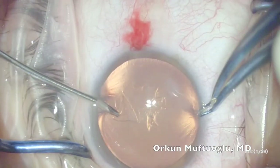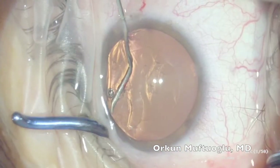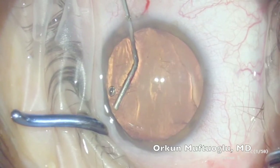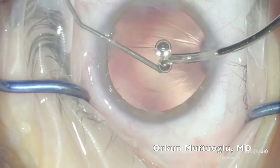Here we'll see the implantation of this IOL. After capsular access of 5mm and hydrodissection, lens material is emulsified followed by injection of a small amount of OVD in the bag.